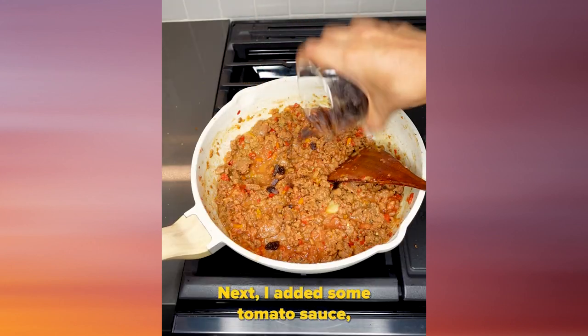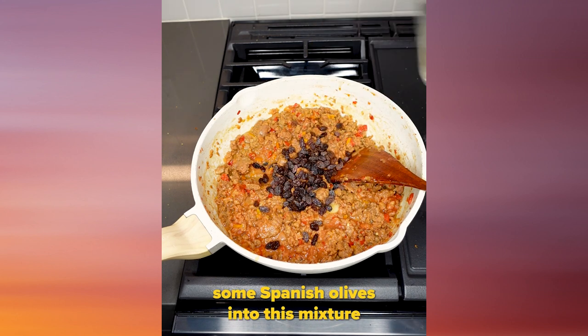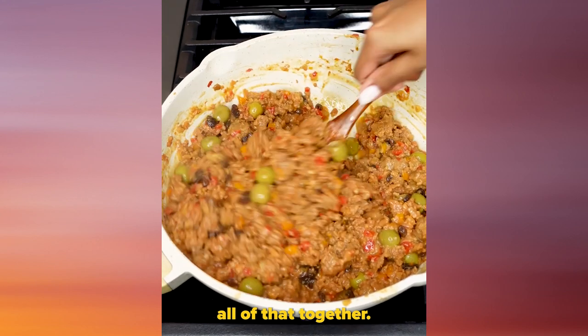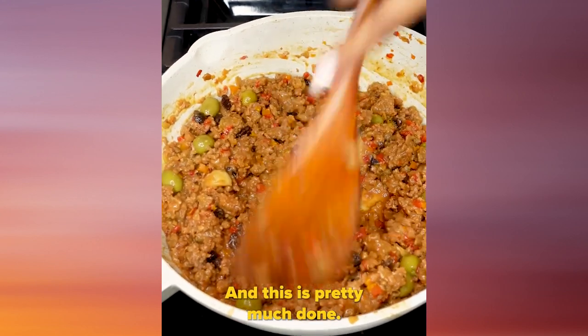I added some tomato sauce, some raisins, and some Spanish olives into this mixture. We're gonna mix all of that together, and this is pretty much done.